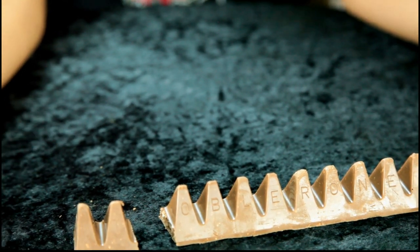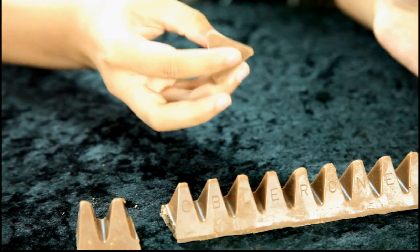Probably because it's melting, I don't know. I'm gonna eat it. Either way, it's good — it's candy, it's Toblerone, it's good. Mmm.